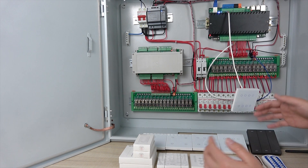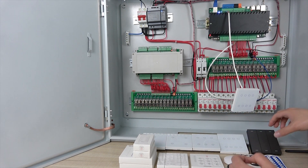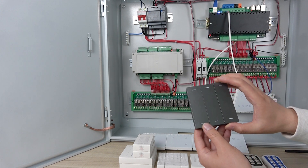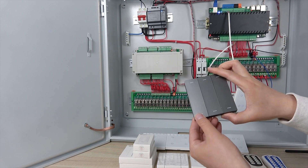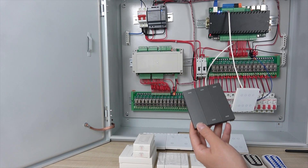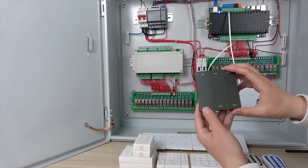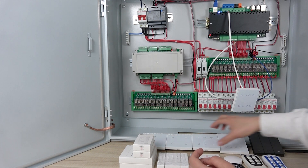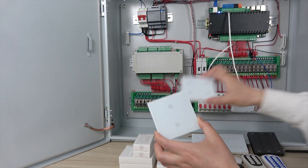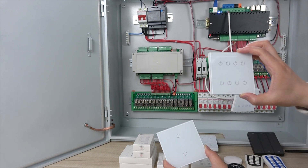Let's firstly look at which device is supported by this server board. The first load is the wired solution of the wall switch panel — that is momentary. You can see this is the mechanical version. This button is self-reset, just like using a mouse. And this is a touch mode — touch version in two-gang, four-gang, six-gang, and eight-gang.